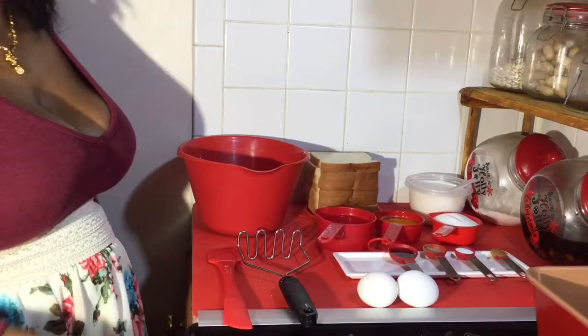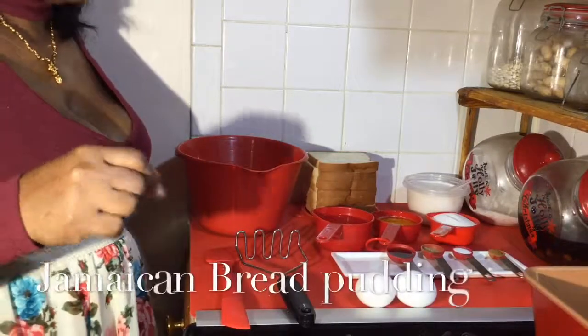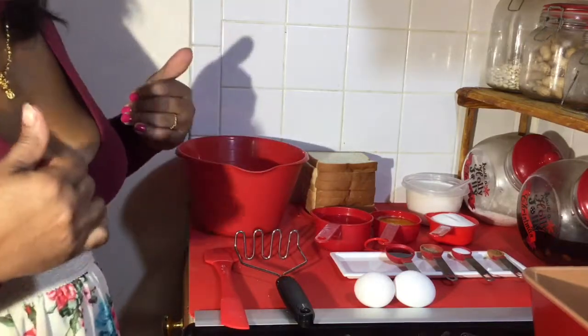Hello once again everybody. This is Cooking with Jude's and today we are doing a bread pudding. Now this is one of my favourites.